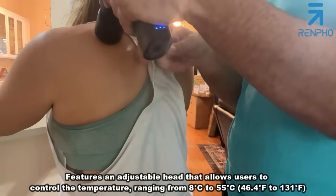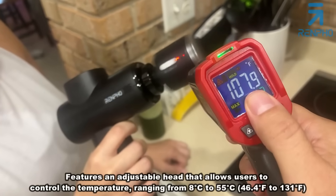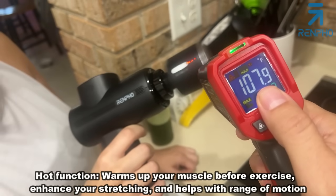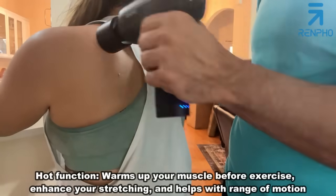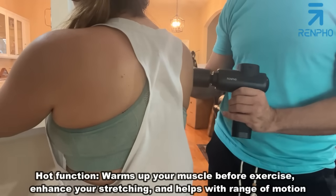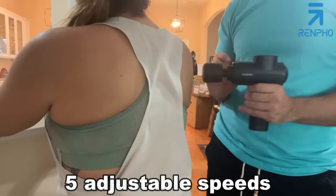We've got a head here that will do heating and cooling, and it'll warm your muscles up to help them stretch while you massage. Because you don't want to stretch a cold muscle, unless your intention is cooling it down. And this thing is absolutely fantastic — there's a variety of speeds.